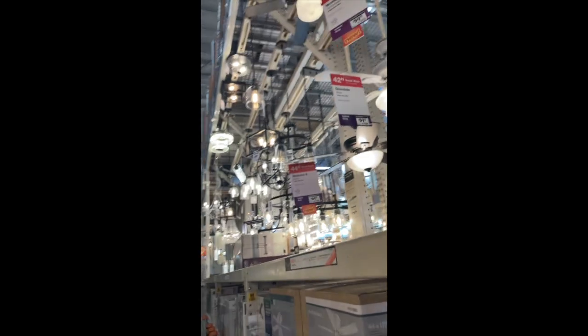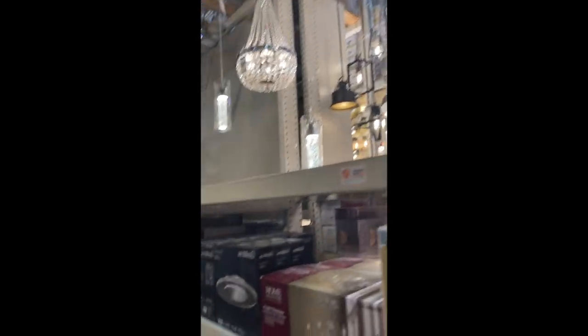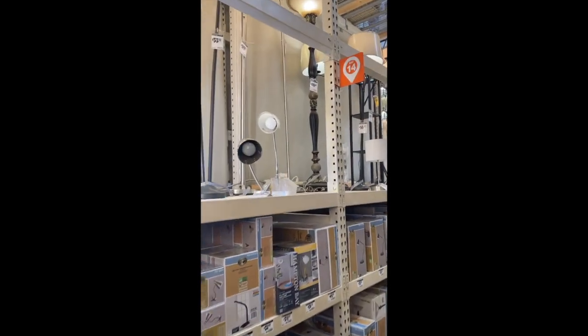I'm in here at Home Depot just checking to see what they might have. To be honest, I'm not really expecting to find anything today. I'm trying to source one that's used — well, not crazy used, but just cheaper.